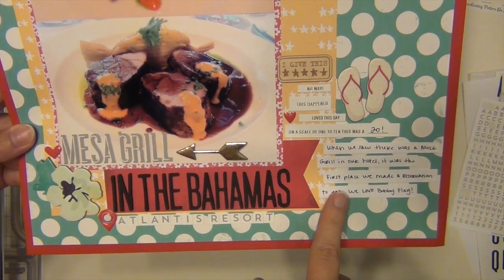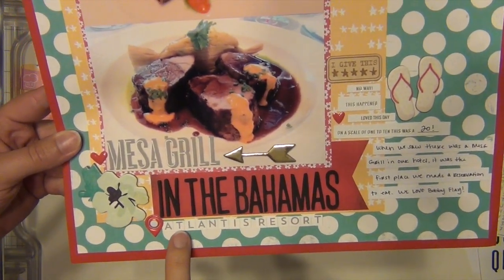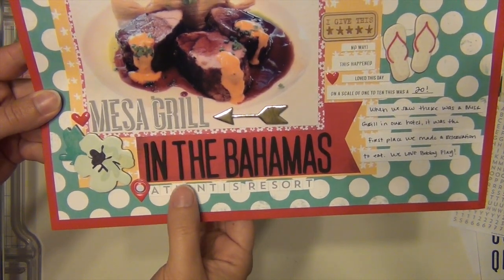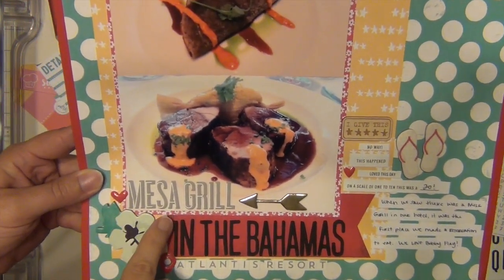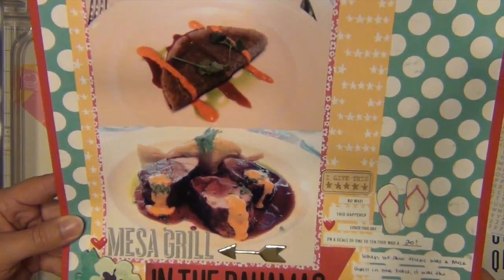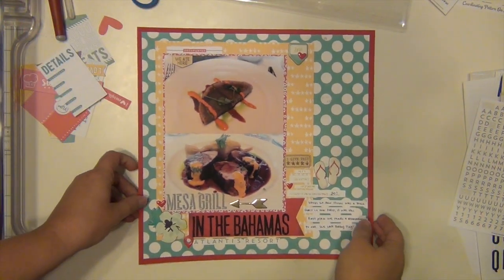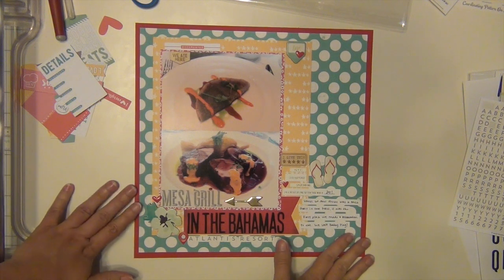I did my journaling here as well — I don't remember if I did that on camera or not. I added a geotag here for Atlantis Resort on the bottom. This geotag is from Twine and Ink and that did not come in the kit, that's from my stash. But then I did use the Daily Flash letters to do 'Atlantis Resort.' This heart — I think it was here originally and I moved it over because I had the geotag down here and it was a little awkward. So while I did get a little frustrated with this one, when I walked away and came back I feel much better about it and I actually really do like it now.